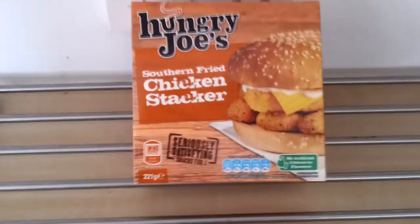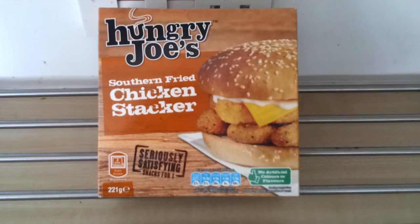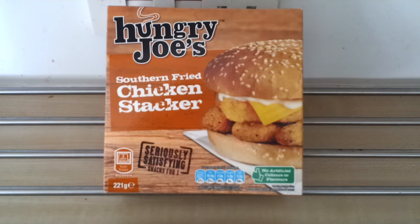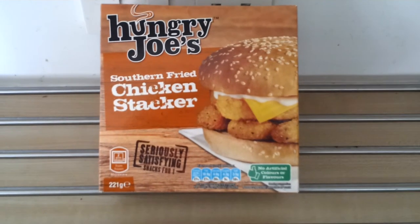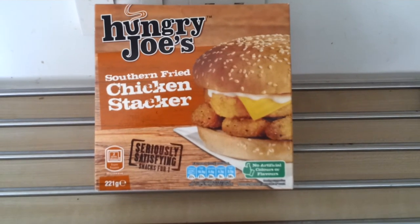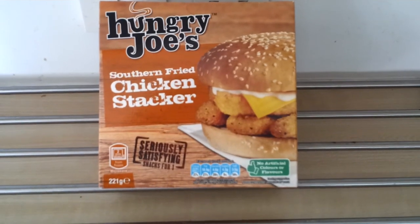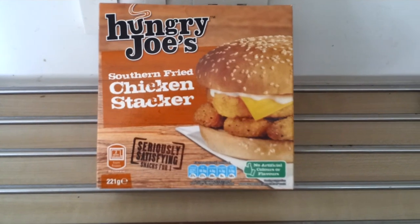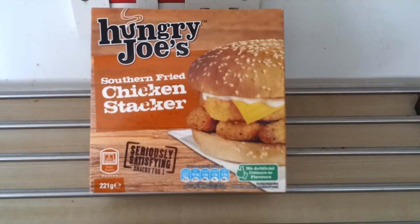Hungry Joe's really does a lot of this new style stuff, and when you see it in the supermarket it definitely does look good. If you like chicken sandwiches and things like that, I'd definitely give it a go. I don't know if Food Review GB is going to try it, but after seeing the review of the double stack beef burger I'll probably try that at some point and do a review of it. Anyway, that's my video review of the Hungry Joe's Southern Fried Chicken Stacker — I've given it a four out of five star rating. See you later.